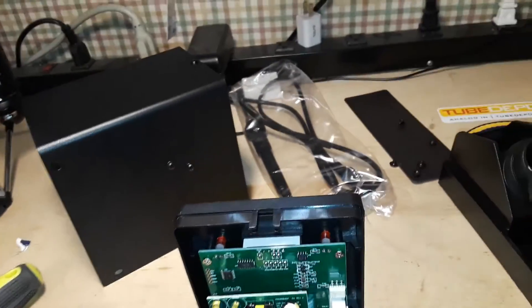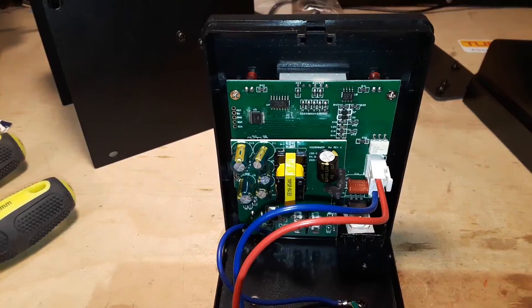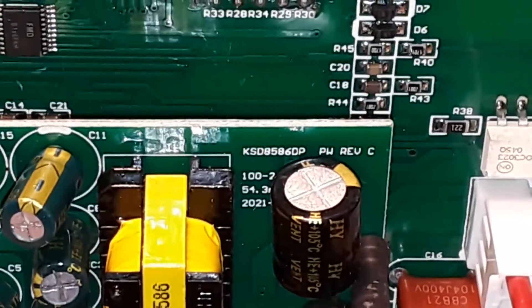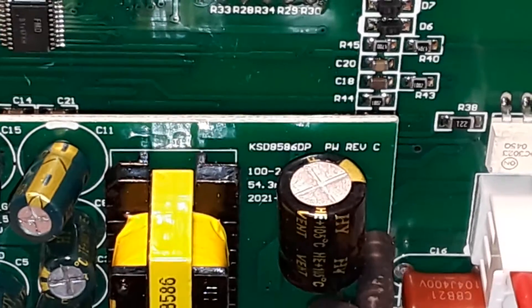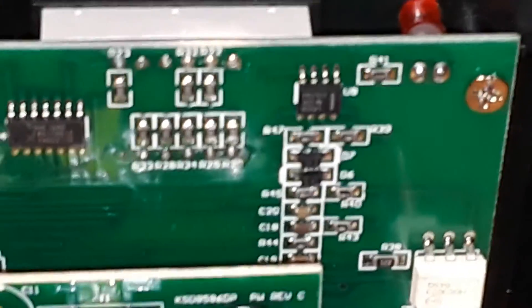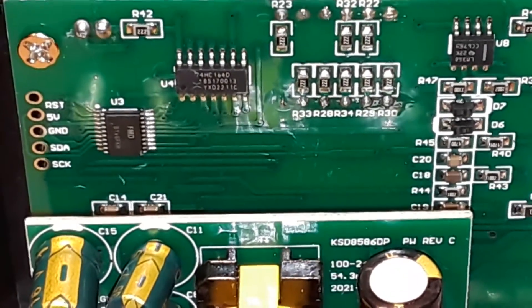I'm trying to read what that says - let me get you in close enough so we can both read it. It says KSD 8586 DP. And there you can see some of the chips, but like I said there's just not a whole lot going on.